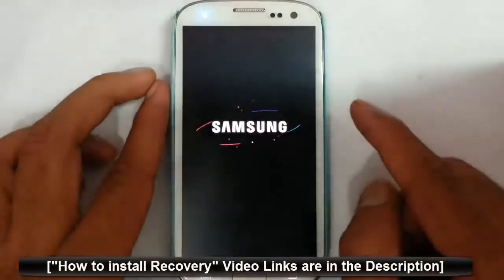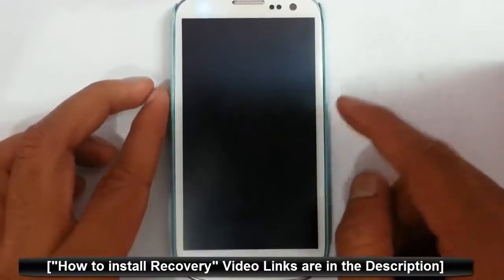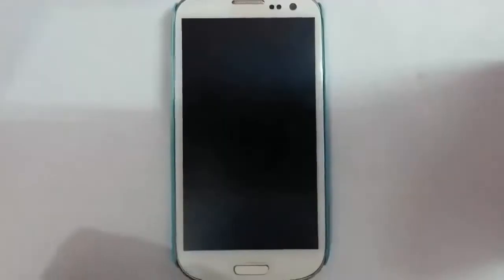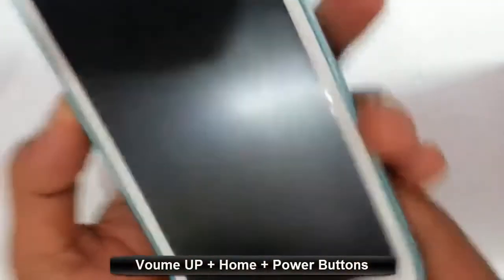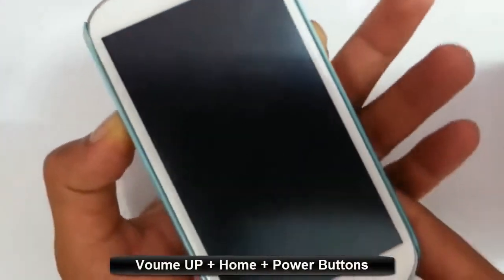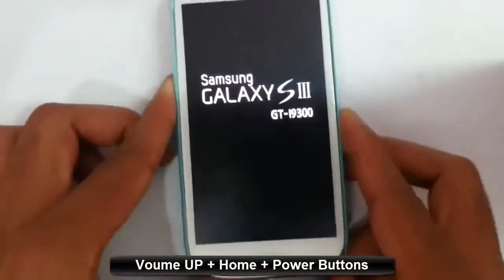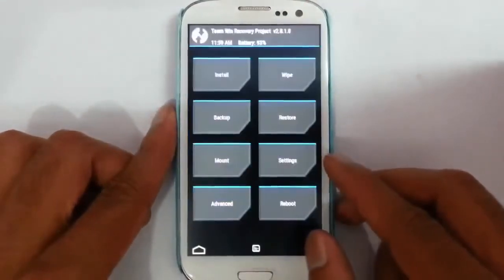I am using TWRP recovery mode. If you didn't flash that, there is a link in the description to show you how to flash TWRP. To get into recovery mode, you have to press volume up, home button, and power button at the same time. Press and hold until the logo comes, then release. You can see it loaded into TWRP recovery.